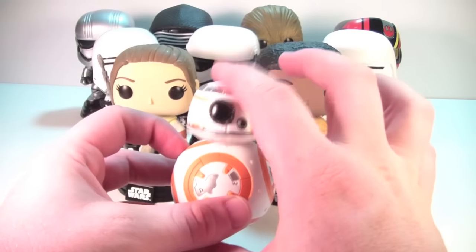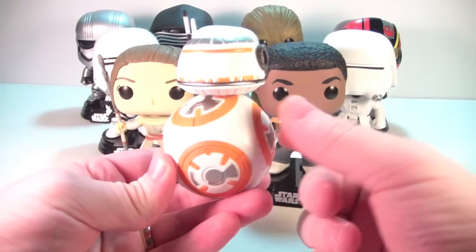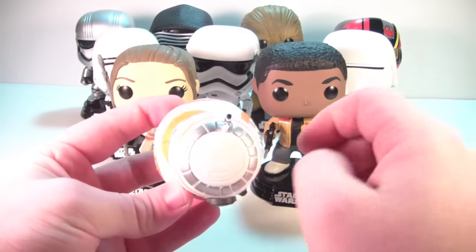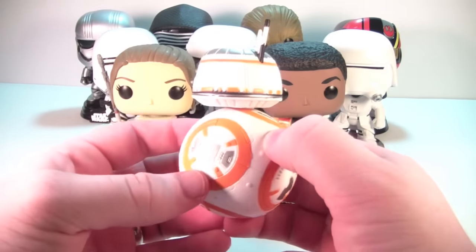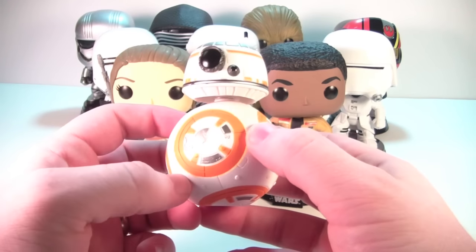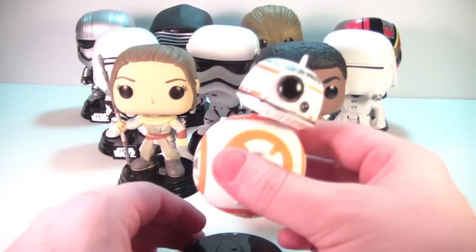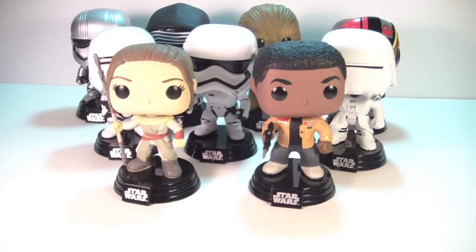He is a bobble head like all Star Wars pops, but you don't really get a lot of movement out of that, which is fine. There's some weight to this — it feels solid, not hollow, which is awesome. There's nice silver paint around his head. Really well done — no paint flaws that I can tell. The orange is painted very well even in the little spaces, not really any overspray. There is a little bit of overspray on some of the bigger orange areas, which is a little disappointing but not too bad. All in all, a very cool addition to your Star Wars pop lineup.